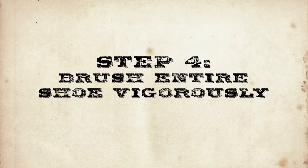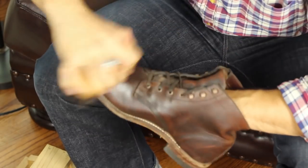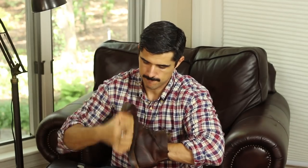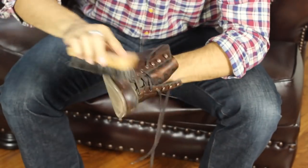Step 4: grab your handy shoeshine brush and brush the entire shoe vigorously. The brushing removes excess polish so that only a small amount remains on the shoe. The brushing also creates friction, which causes heat, and that heat is what gives your shoe its shine.